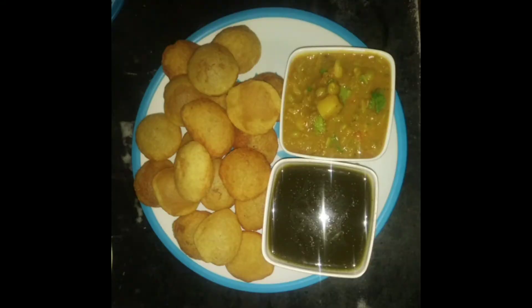Hi Friends! Welcome to Ladies Corner. Today's recipe is Pani Puri. This is a Pani Puri for kids. You will need to add this Pani Puri.